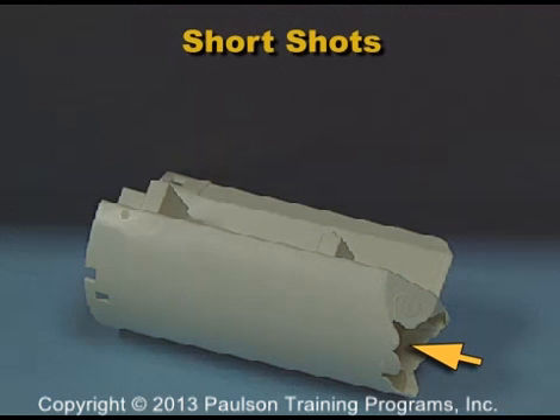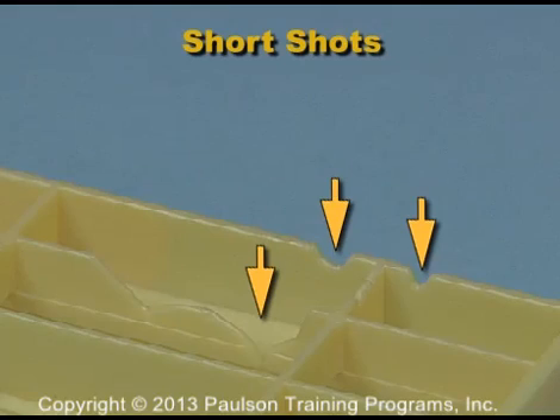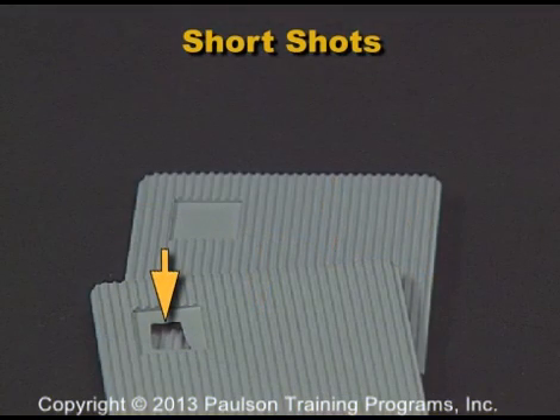Short shots are injection molded parts that are not completely filled out. On this part, the thin ribs did not fill out. And on this part, plastic flowing around the outside of the mold trapped air and left a hole in the part.